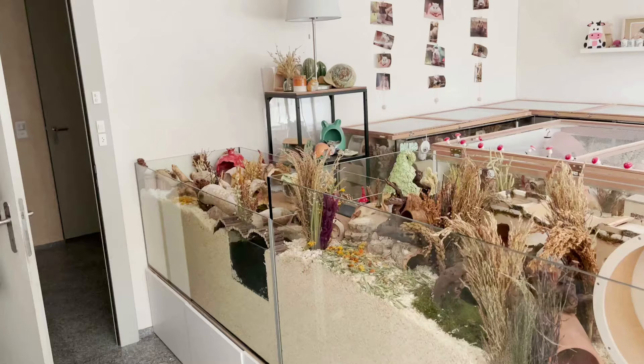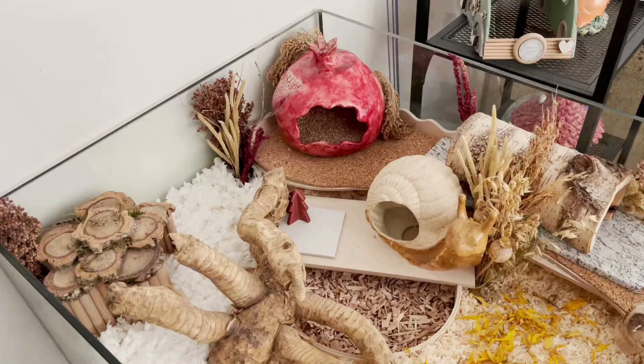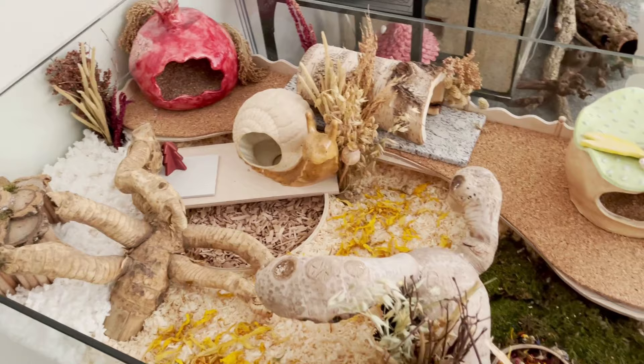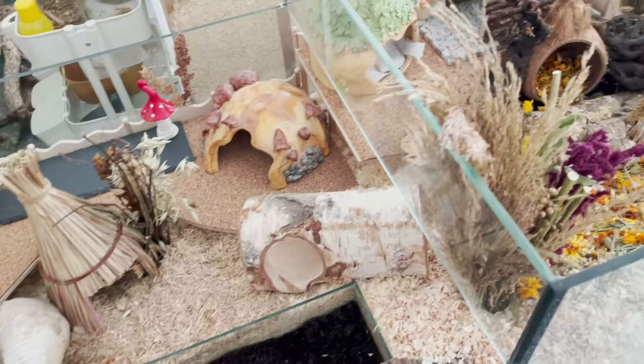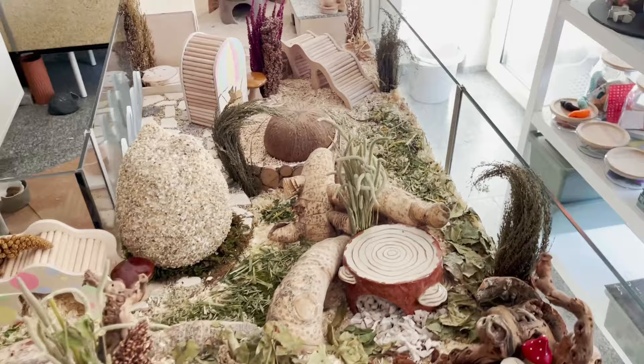Here's the enclosure all finished and I am still so in love with this setup. The enclosure does have a lid — I didn't have it on here because I wanted to show what it looks like. I tried to make it as enriching and fun as possible, and Lotus really seems to love her enclosure and uses everything in it. Thank you so much for watching this video. I hope you liked it, and it would mean the world to me if you shared it. See you next time, bye!